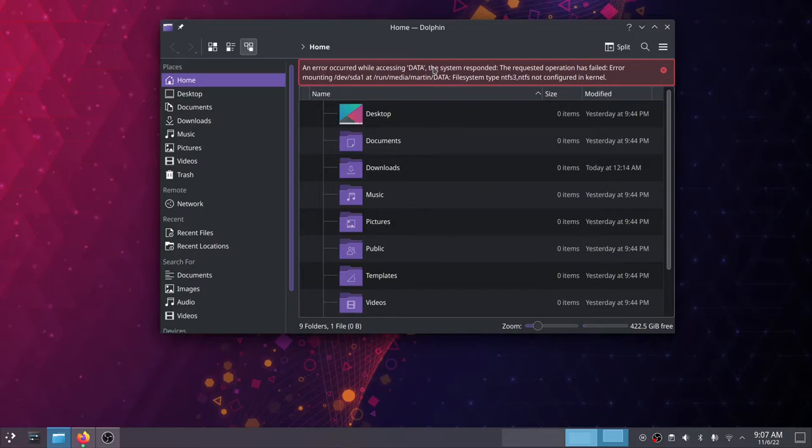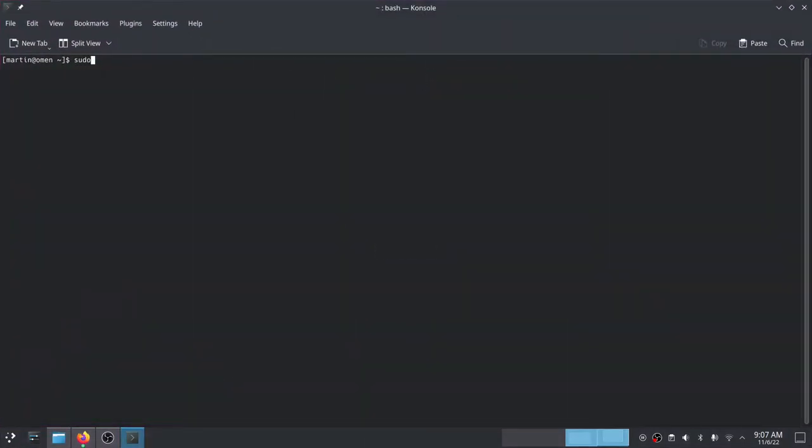There is a pretty quick fix for that. Just download the package, and it is NTFS-3G.